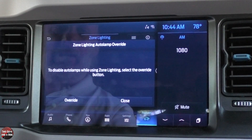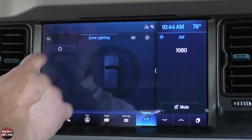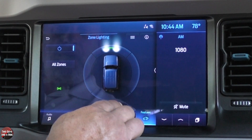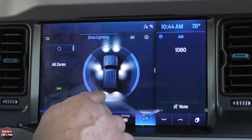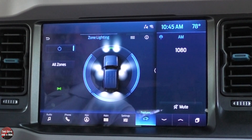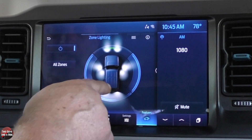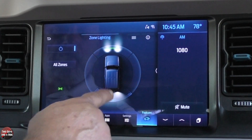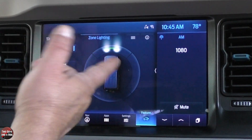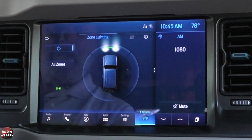Zone lighting — similar to what the Ford F-150s have. Under zone lighting, hit the power button and you can turn on all these lights that are inside the mirrors on the edges — they shine outward so you can see what's around you. You can turn on the front, turn on the rear. If you just need a little light on your passenger side, you can do that individually, or select all zones and just hit the button. Pretty nice feature.